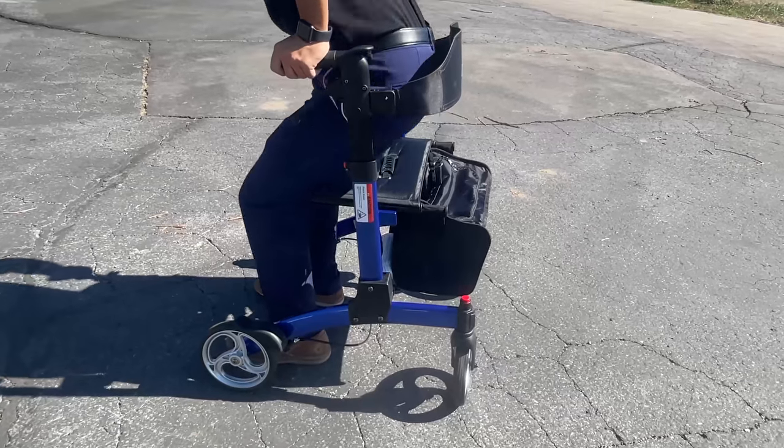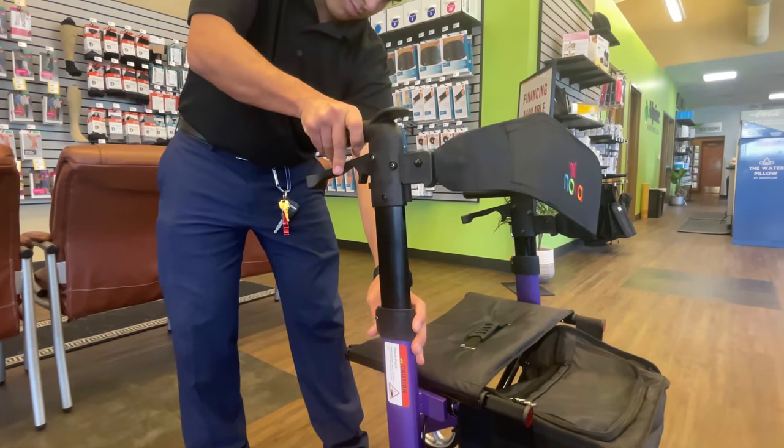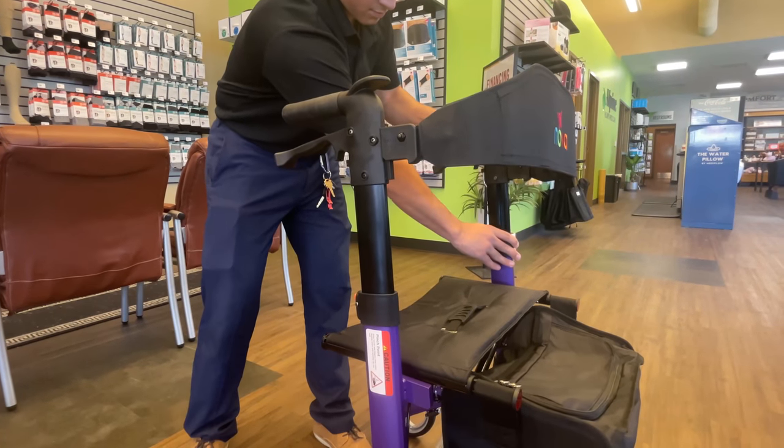It only weighs 17 and a half pounds and it does have adjustable handles for individuals from 5 foot 4 to 6 foot 1.